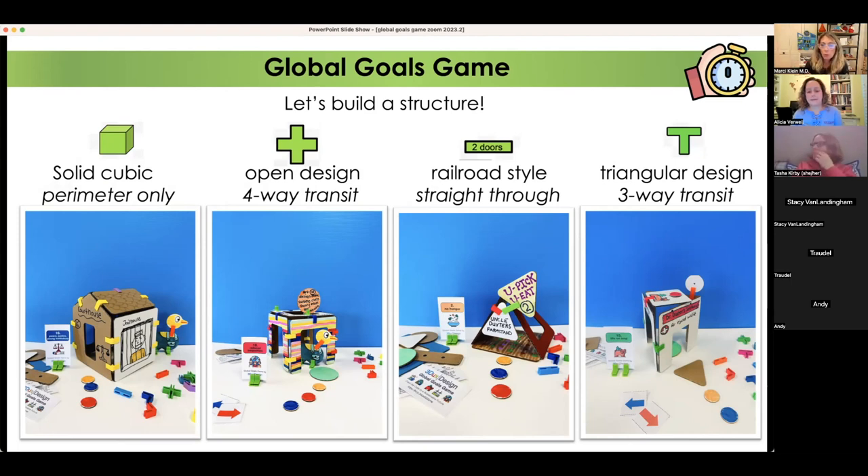A railroad-style house means you can go straight through but can't make a right or left, limiting character movements. A triangle with three entrances — depending on orientation — dictates which directions they can go, represented by a letter T. There are other pathways students can create, like a right-angle-only structure, maybe an L-shape. These examples show how the structure of their buildings affects the way students play the game.